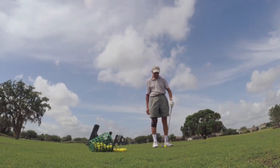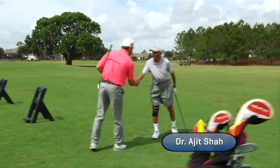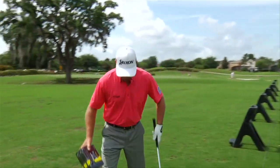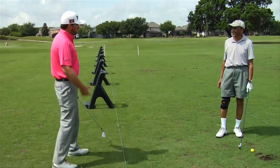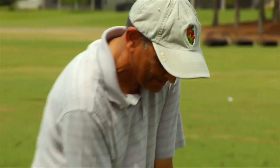Excuse me there, sir. How are you? Nice to see you, Graham McDowell. Sorry to interrupt your practice session here. I was just back there watching you hit a few iron shots and I thought, why not come over and see if I can give you a couple of tips. Can you swing one for me?